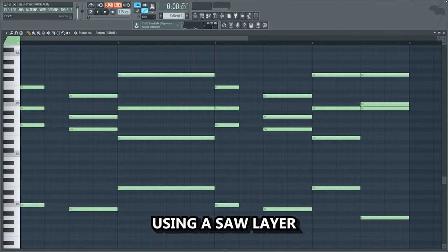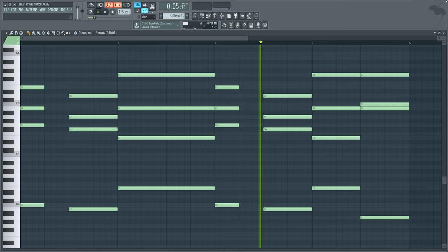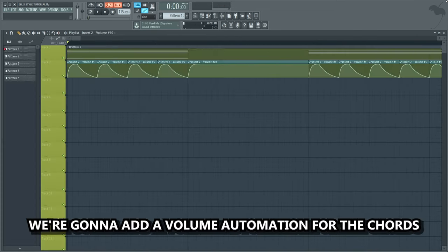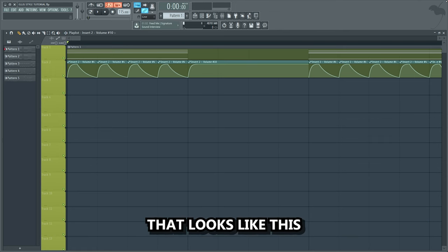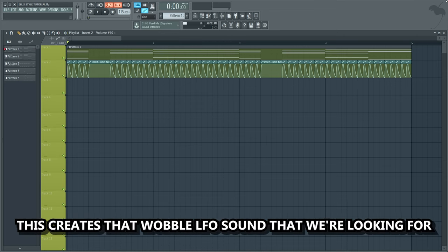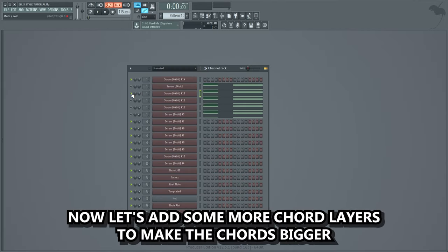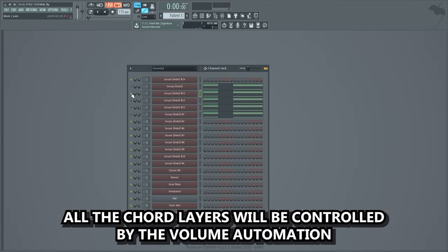First, let's just create some nice basic chords using a saw layer. We're gonna add a volume automation for the chords that looks like this. As you can hear, this creates that wobble LFO sound that we're looking for. Now let's add some more chord layers to make the chords bigger. All the chord layers will be controlled by the volume automation.